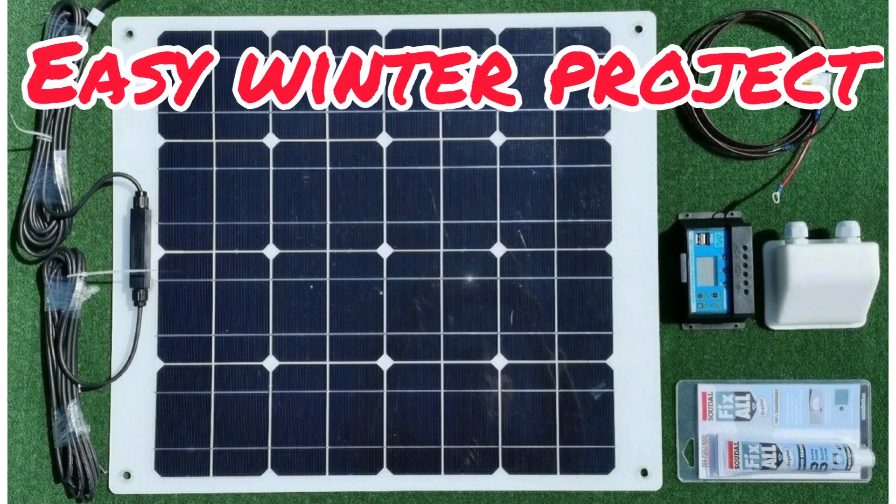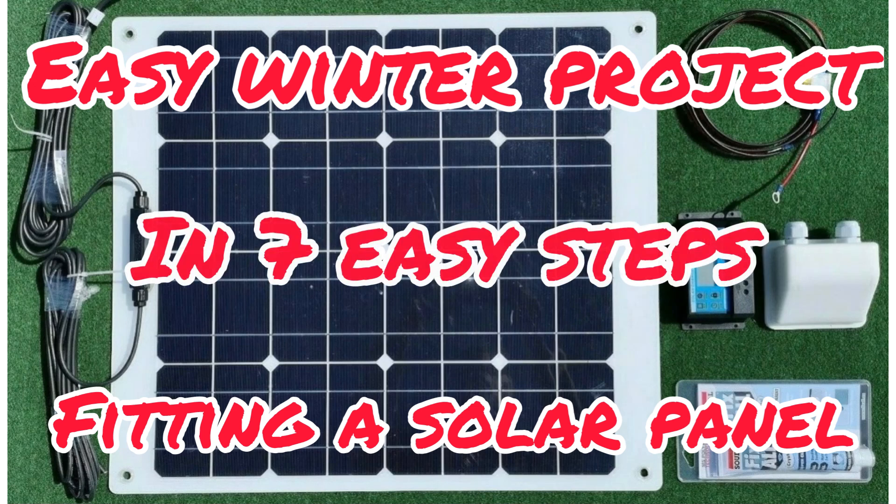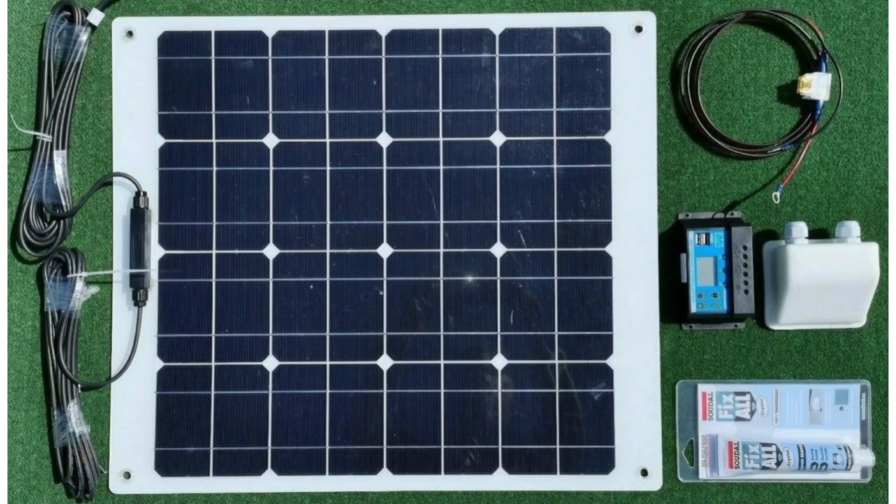Hi and welcome to fitting the solar panel. I think it's a very beneficial job that you can do in the winter. You can fit it to anything — a van, a boat, a garden shed. This is just a boat.